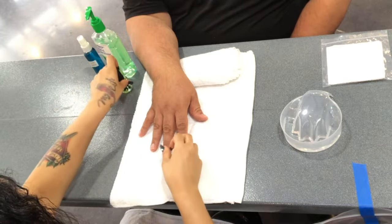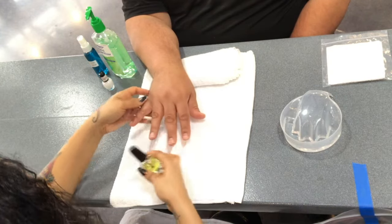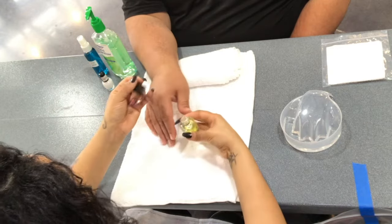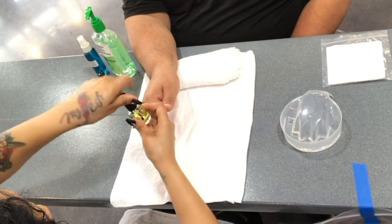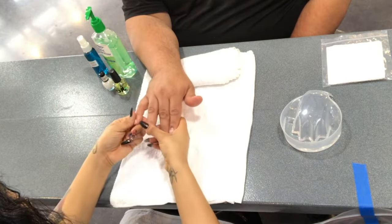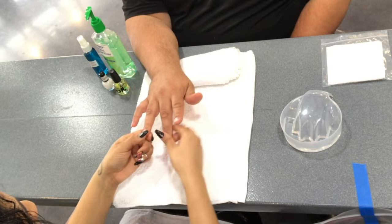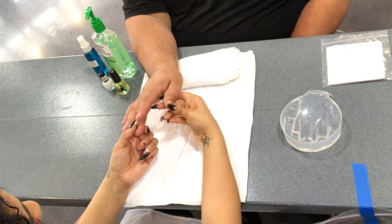Finally, you can top it off with cuticle oil — just enough on each of the fingernails — and massage it into the cuticle. The other option would be to finish with a clear coat of nail polish.